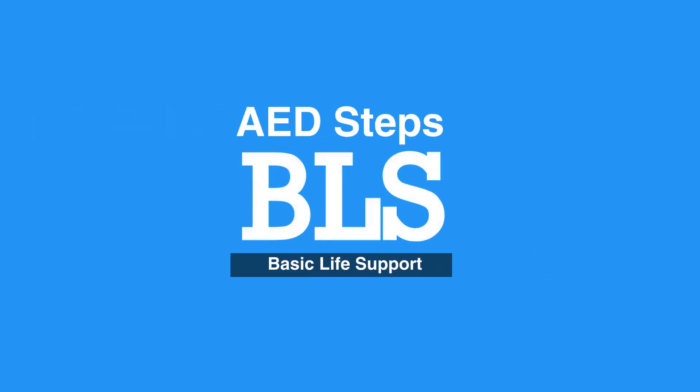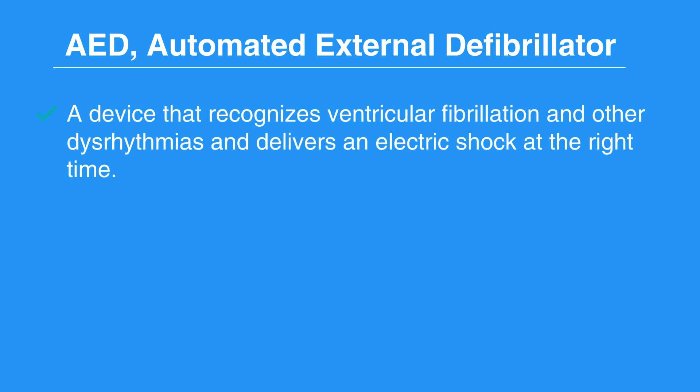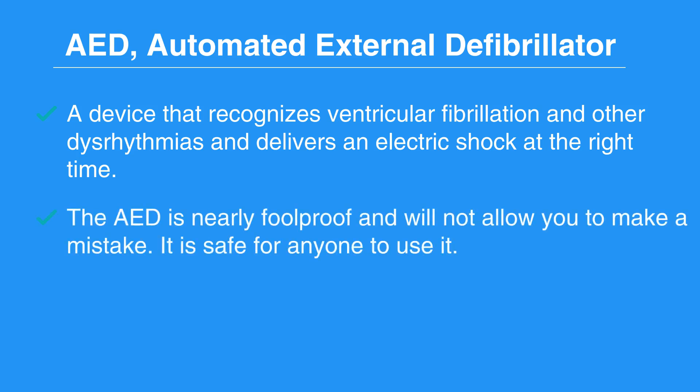Welcome to the AED Steps. In this video, we'll discuss the use of an AED and how it works. An AED, or Automated External Defibrillator, is a device that recognizes ventricular fibrillation and other dysrhythmias and delivers an electric shock at the right time. The AED is nearly foolproof and will not allow you to make a mistake. It is safe for anyone to use it.